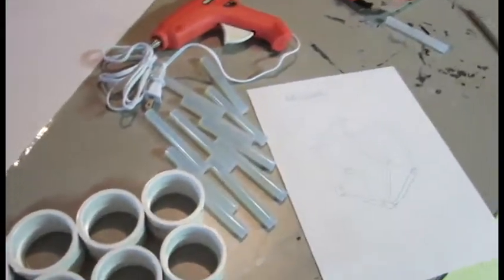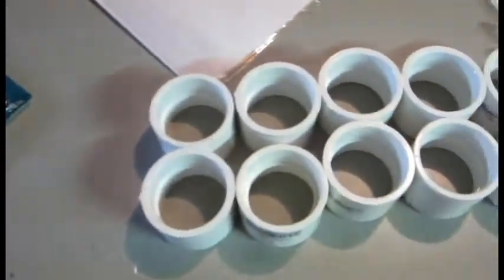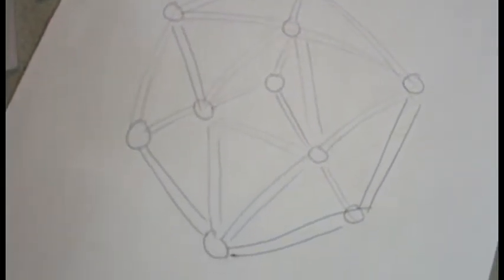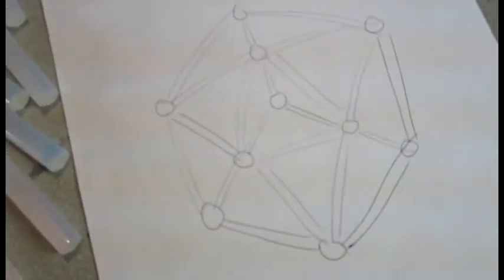My mind reading helmet is going to be a little simpler, a little smaller than the original movie. Since I only have ten of these I'll adjust the design slightly to incorporate it less. That's basically a top view of how it's going to go together. It's going to be fun.